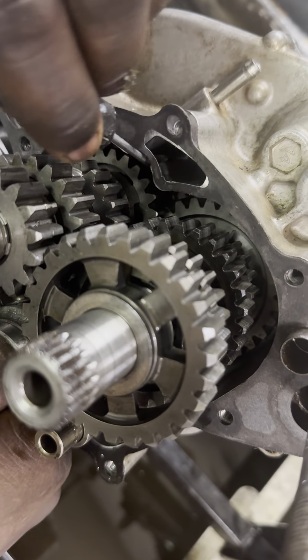So to recap: you've got first gear, fifth gear, second gear, third gear, and fourth gear.